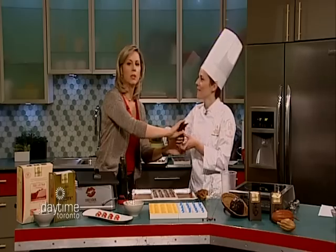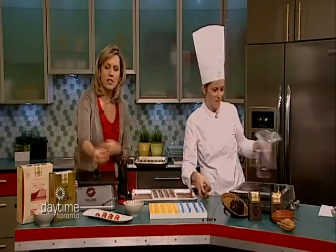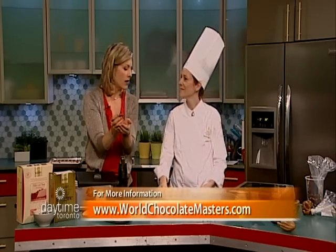I want to see what the end result is. This is the amazing creation right here — let me bite into it. For more information, worldchocolatemasters.com. You are an artist.